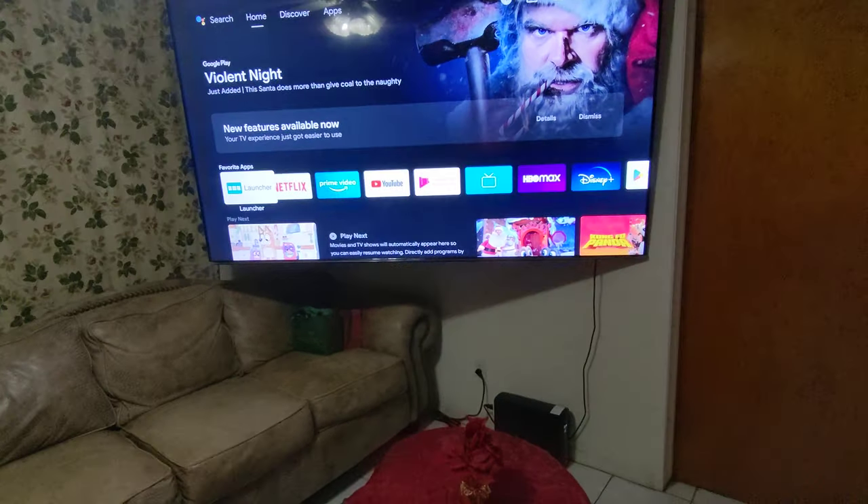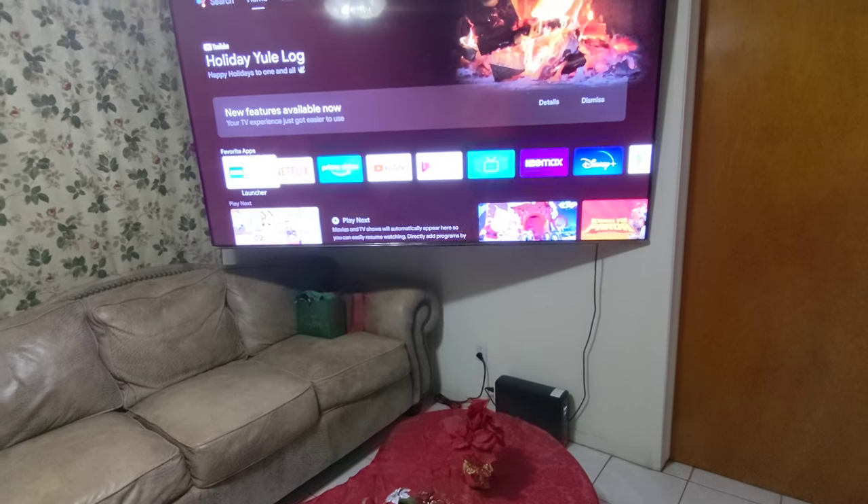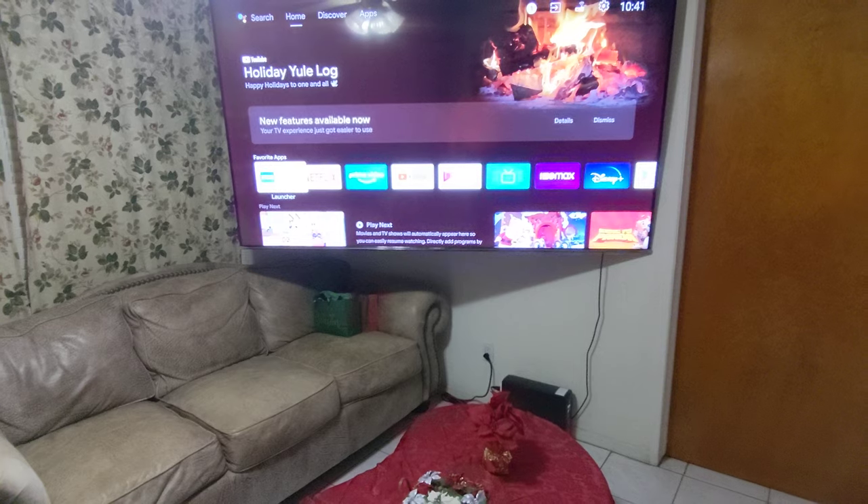By the way, I purchased this product — I didn't get it for free. I'm just doing this review because I like this product. Thank you guys, take care, bye.